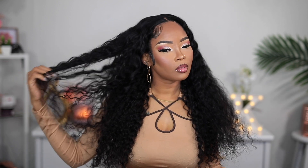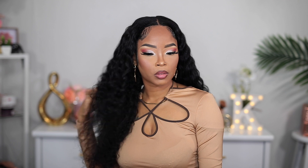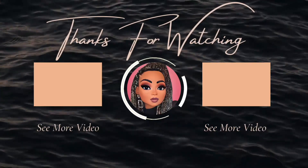Again, the hair is from Cynosaur and I will leave all the information needed down below in my description box, so please check that out. If you find this video helpful, please give it a thumbs up — I would really appreciate that. Also, if this is your first time on my channel, I would love it if you would subscribe and hit the notification bell so you'll be notified whenever I post a new video. Thank you so much for watching — I'll see you in the next one, bye!